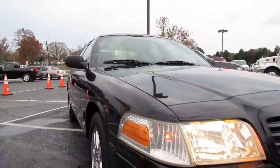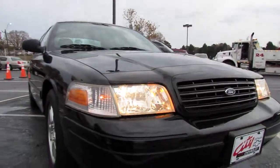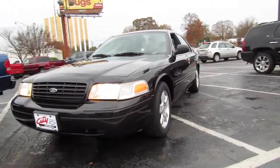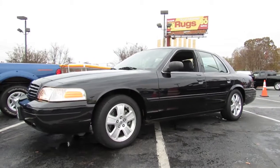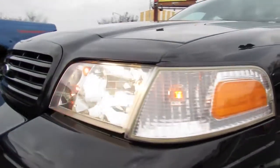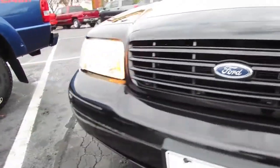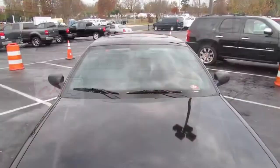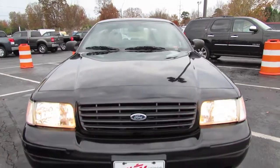The Crown Victoria LX Sport is a special model and performance handling package specific for the Crown Victoria. It includes all blacked-out monochrome body paneling and trim, so the traditional chrome grille, chrome handles and such are replaced for a much more stealthy appearance. It has a long, flat hood with a raised section blended nicely into the front grille.